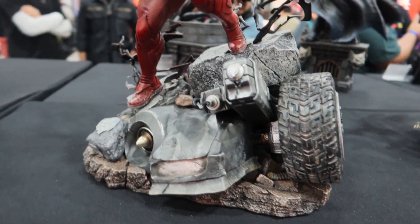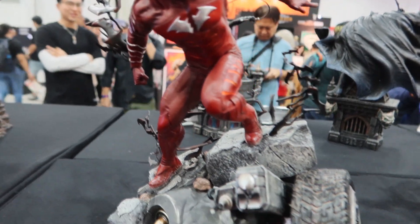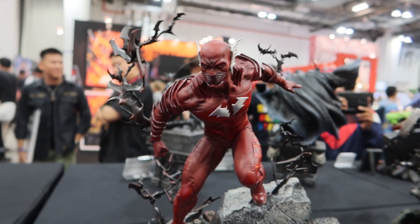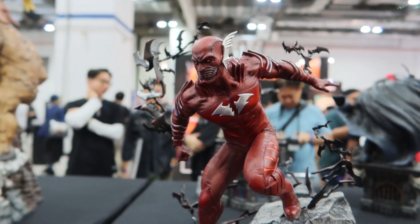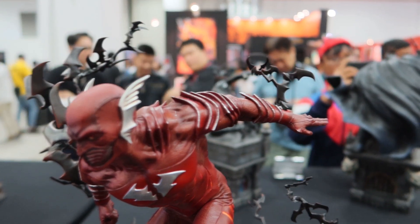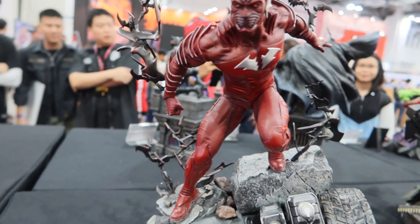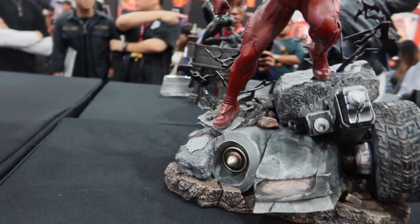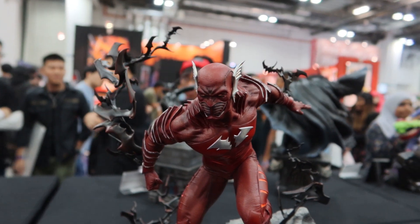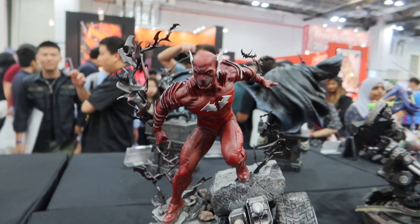Just yesterday I found out how Greg Capullo created and designed the Red Death. He said he needed to showcase something that resembles speed. The details of the suit were actually based on the concept of a race car — it has spoilers and everything. It resembles a race car because of that concept of speed. It's beautifully done and not overly so.